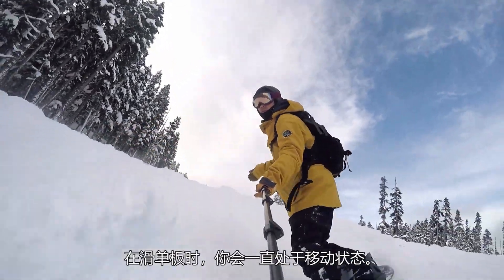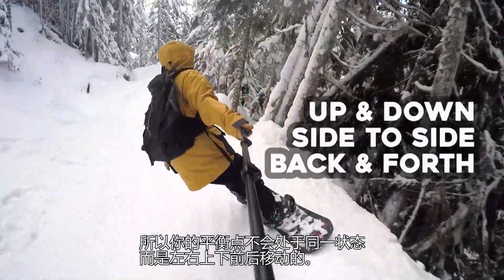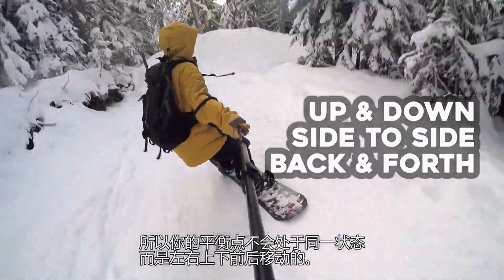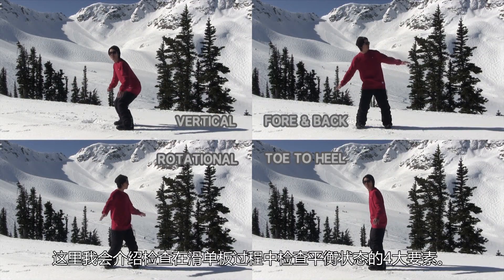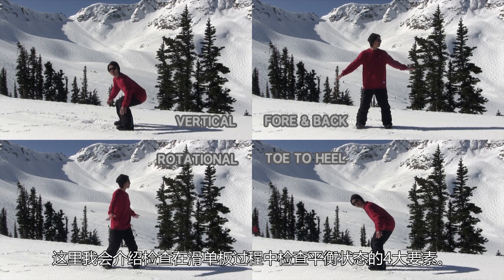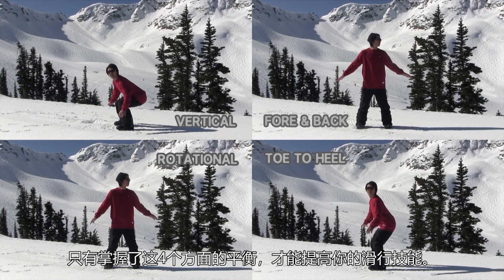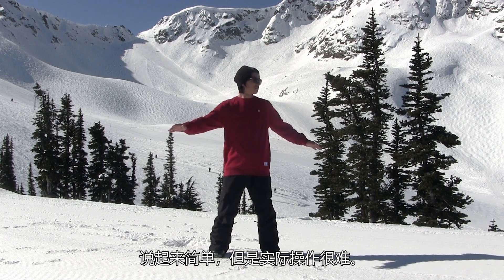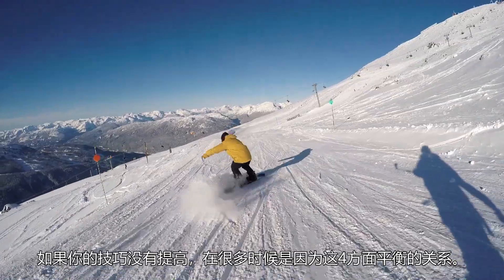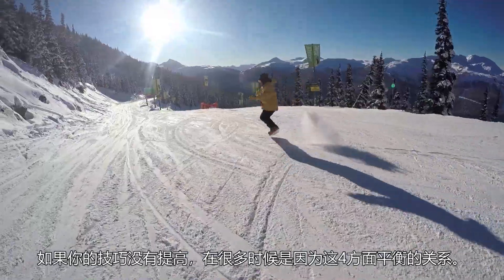You are always in an unstable situation while snowboarding, so your balance can't remain constant and goes from side to side, up and down, forwards and back. Here I will introduce the four elements to check your balance while snowboarding. You can't improve your riding unless you learn these four elements. These ideas are pretty simple, but they are hard in practice. Most of the time, if you're not improving anymore, it's probably due to these four elements.